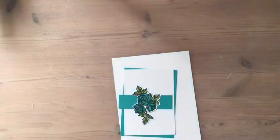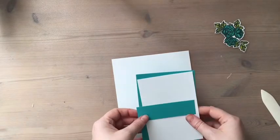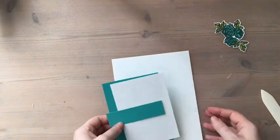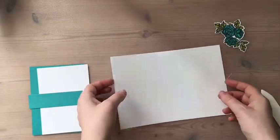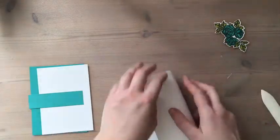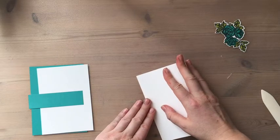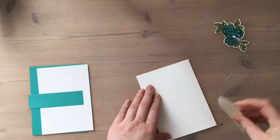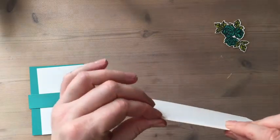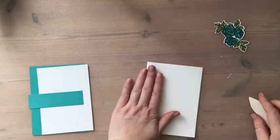I've already cut some cardstock ahead because I've got a good idea in mind what I want to do. We're probably going to stamp rather than use that. I've got a thick piece of whisper white for our base, standard card size. I've got a new bone folder from Stampin' Up and it is really good, but if I press too hard it actually damages the cardstock so I have to be a bit gentle with it.